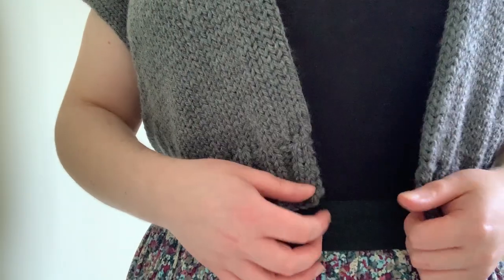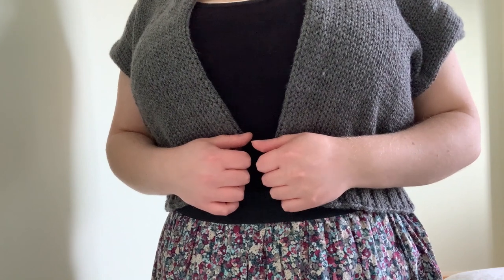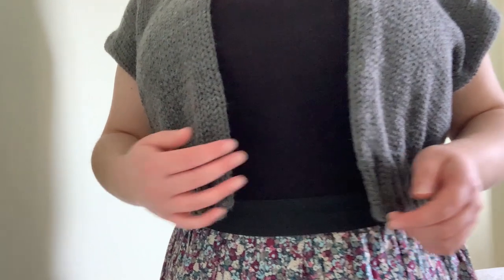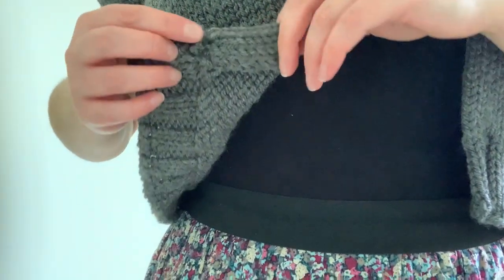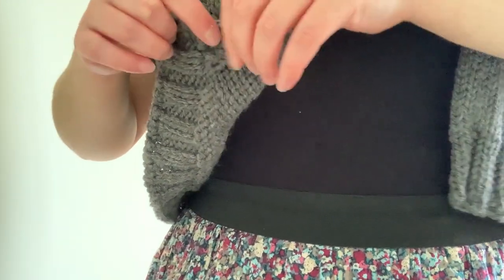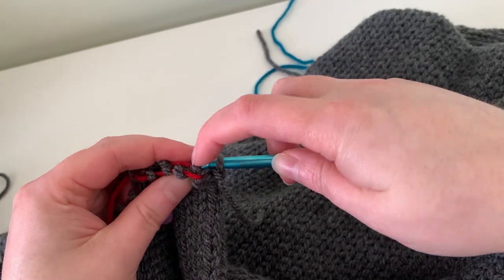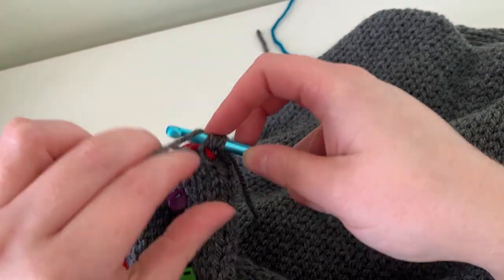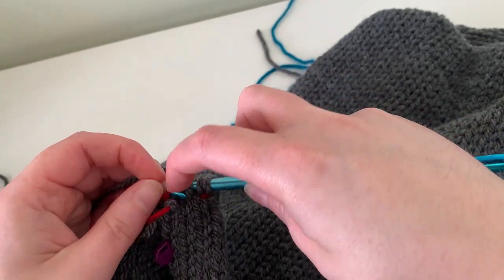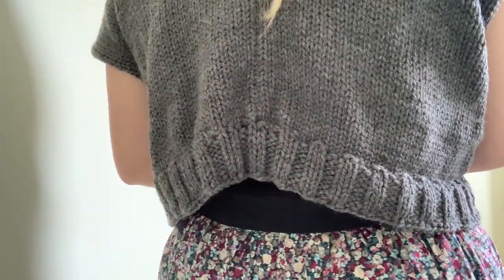Because I don't like to block my knitting — I want to be able to throw everything in the washing machine — what I actually did is fold over the front, just as if I were sewing a hem. I folded over five stitches at the front, then cast on with my crochet hook, sewing those two layers together as I went, and then did 10 rows of knit two purl two all the way around.